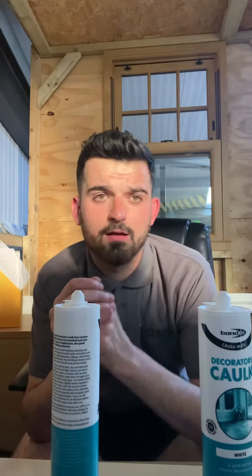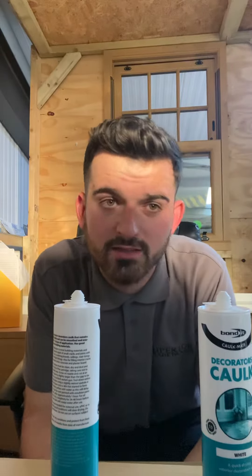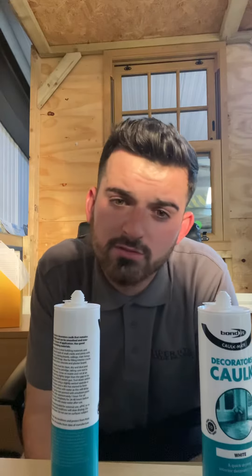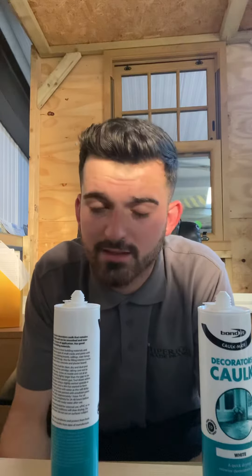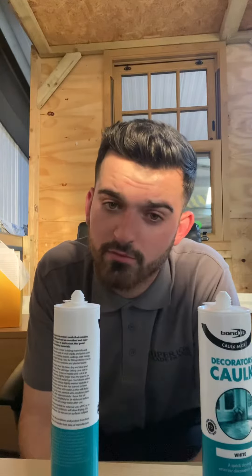Some of its main strong points are: it's gap filling, quick drying, paintable within one hour, easy smoothing, and it's for interior use. You can paint over this after one to two hours. It's a good addition to most building materials, but when you use this, surfaces must be clean, dry, dust, grease and oil free for best results before you apply it.